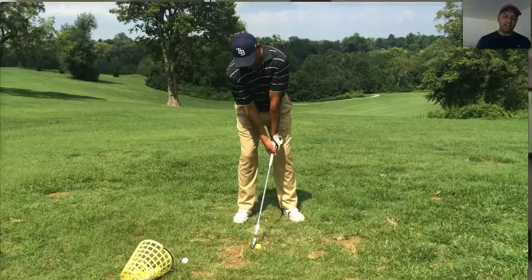Hey everybody, Terry Bradley here at SimpleSwingThoughts.com. On this video, we're going to talk about the senior swing.